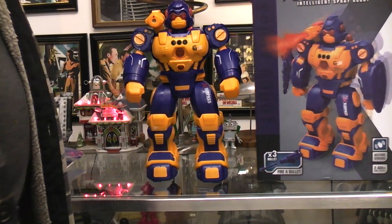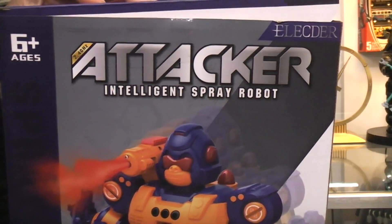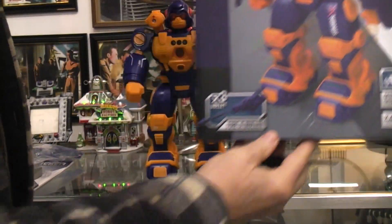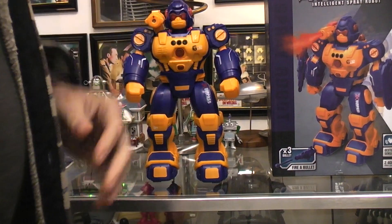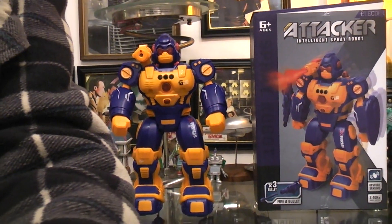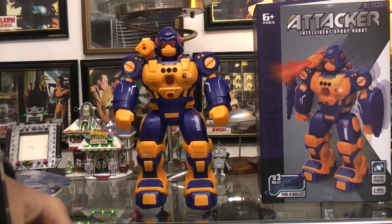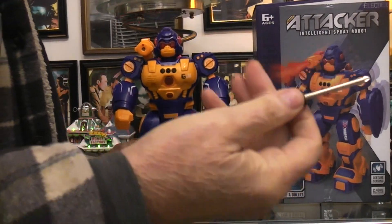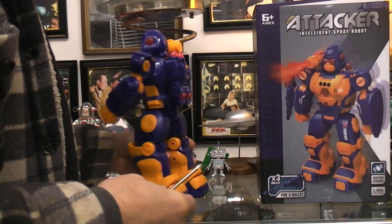In this video we're going to open up the Attacker Intelligence Spray Robot to find out whether or not the 3.7 volt built-in battery can be replaced or serviced when the time comes. I'm going to use the little screwdriver that came with the robot — this is the one for taking the battery door off on the remote.